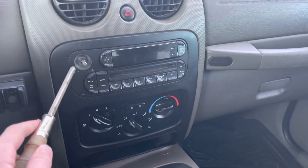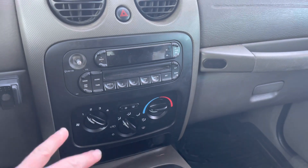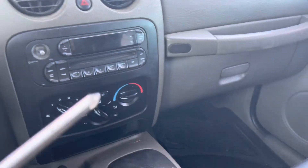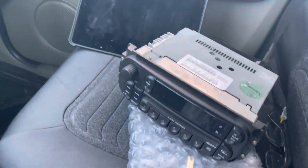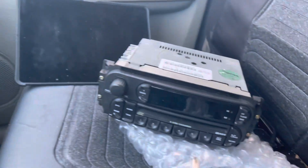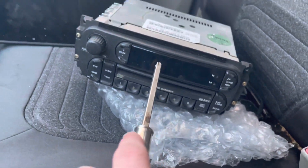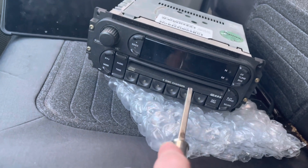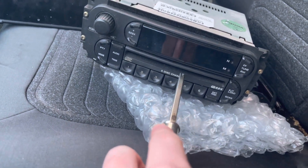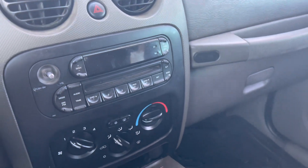This is the old radio. The volume button does not work properly, so it'll just randomly shut off and you won't be able to hear the music. I got this replacement off of Facebook from a friend in an off-road group. A nice thing about this one is it works and it has a 6-disc CD changer, while this one is only a single, so that'll be a pretty fun upgrade.